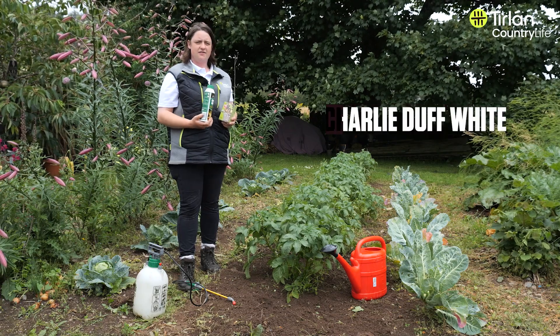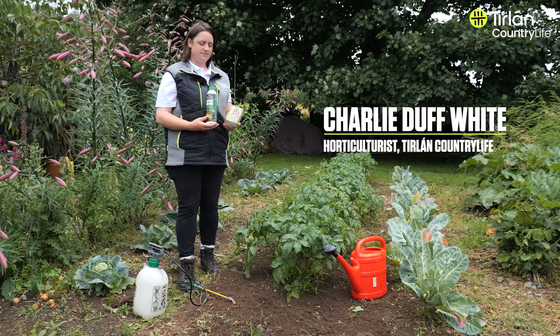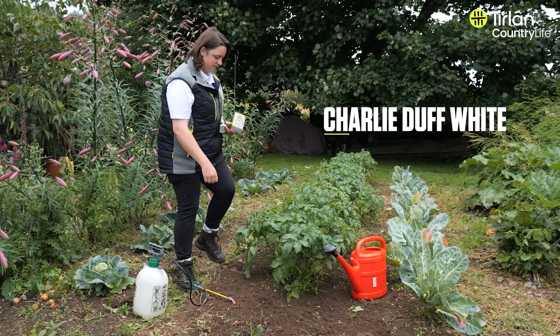Hi, I'm Charlie from Tier Long Country Life and today I'm going to talk about preventing potato blight. So here we have our crops of potatoes.